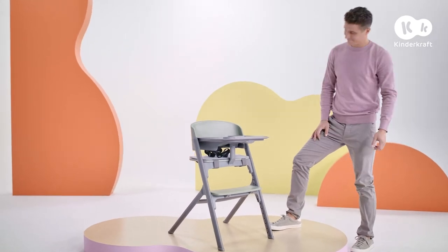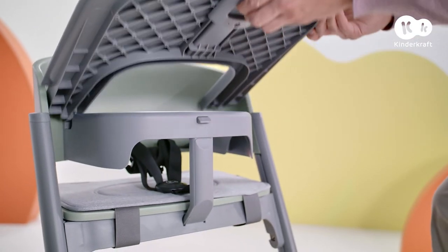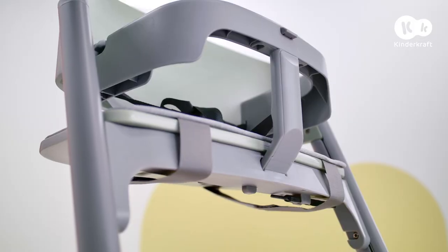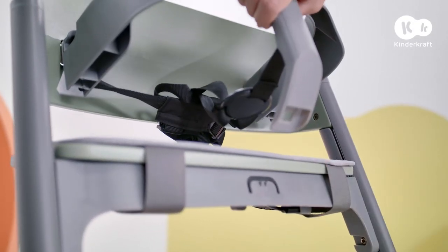Remove the tray using the button underneath — press it and at the same time pull the tray upwards and towards you. To remove the guard rail with the safety harness, press this button and then pull the rail upwards, disconnecting it from the seat and backrest.